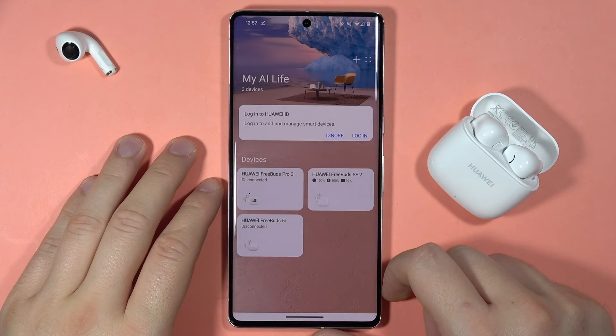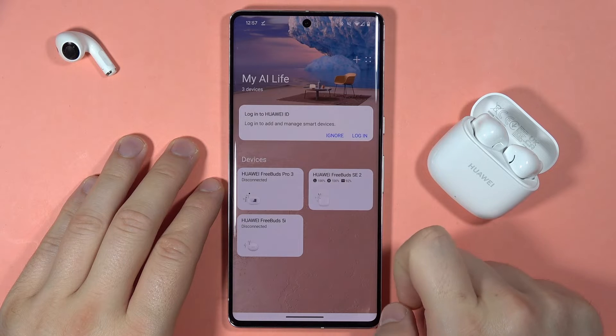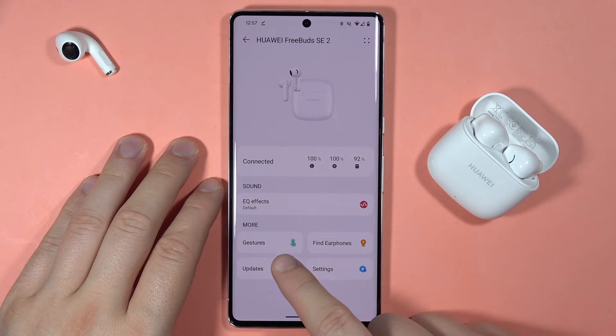Hey, if you want to download software for your Huawei FreeBuds SE2, first you have to select them in the Huawei AI Life application, and then when you are connected to the Wi-Fi or mobile data, you have to select Updates.